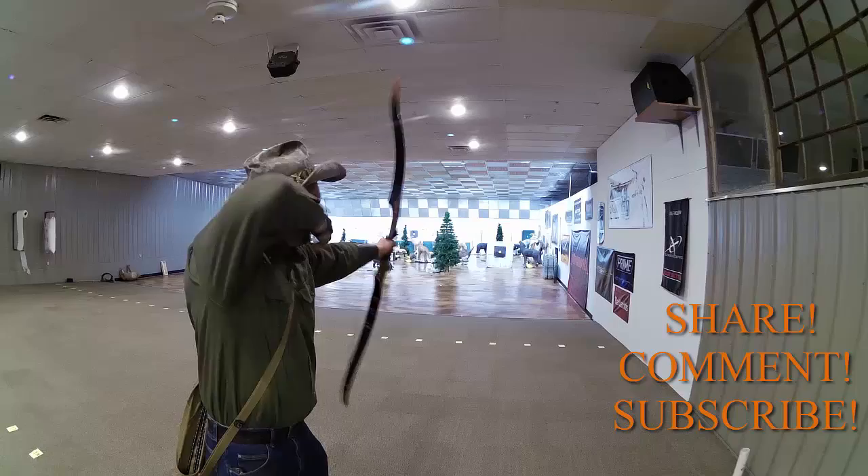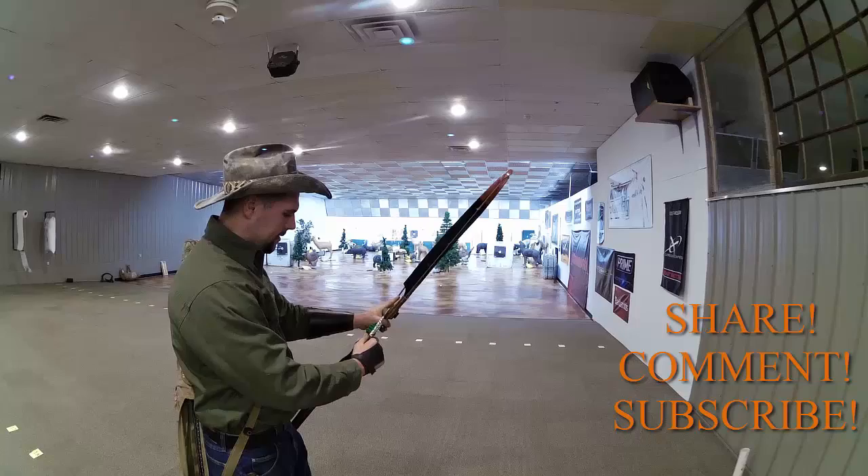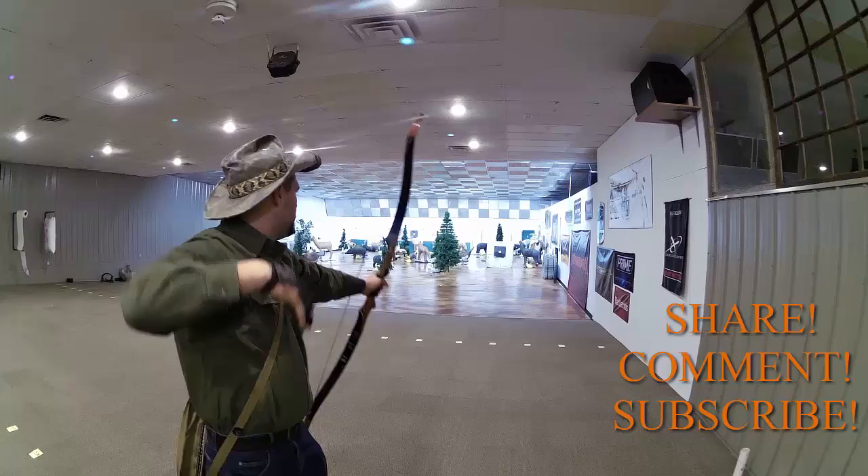Howdy folks, Tex Grebner here with Tex Grebner Outdoors. A lot of people have been wanting to know about my chosen recurve. It is a Martin Hunter recurve, one of the finest recurves on the market.